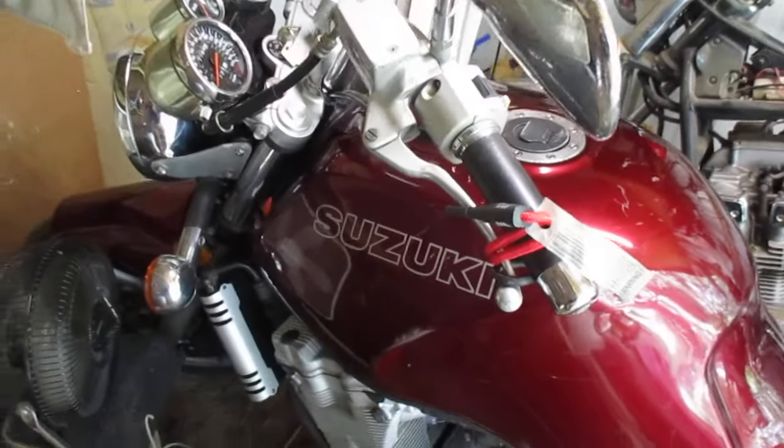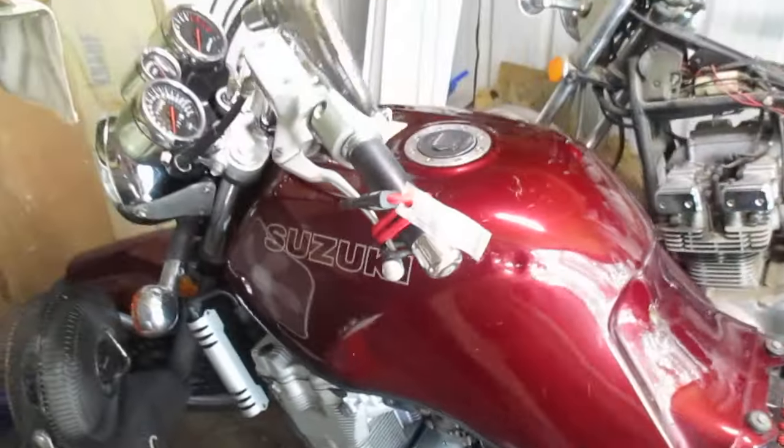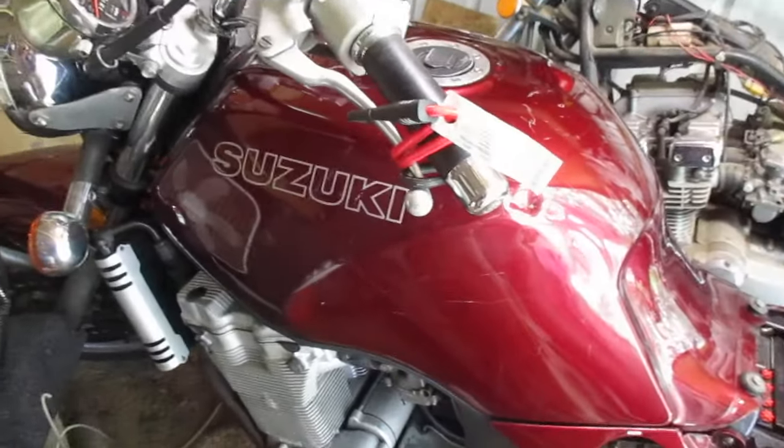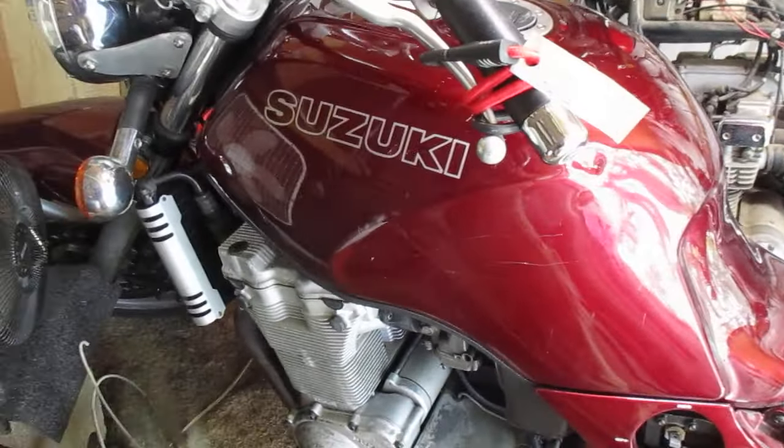This past summer I rebuilt the carburetors, and it's run like a sewing machine ever since. But that's after 2 years of soaking the gas tank, which I think I finally got it cleaned out — but I'm still not willing to risk it.